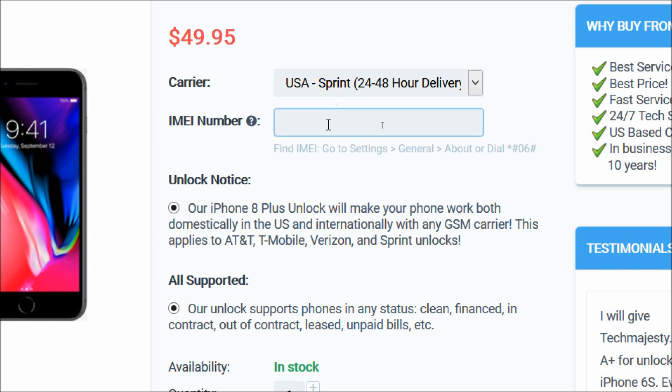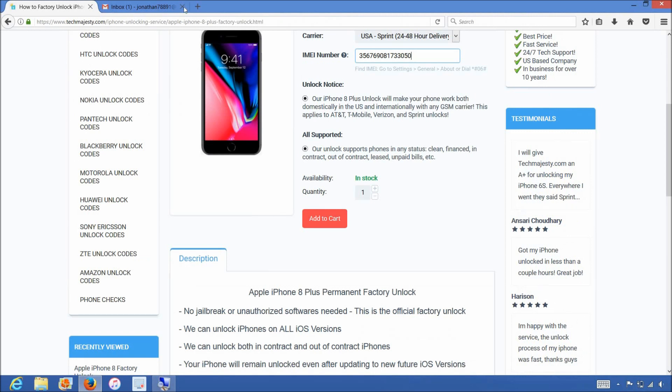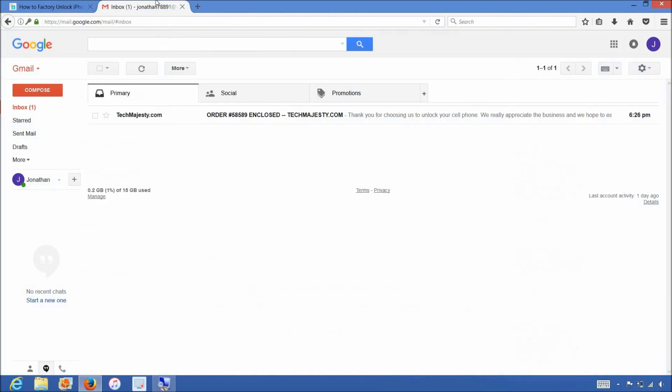Then in the IMEI number field, you will enter the IMEI number that we got in the beginning of the video. After that, you will click on the Add to Cart button and go through the checkout process to complete your order. Once you complete the checkout, you will receive an email within the stated time frame informing you that your iPhone has been unlocked.